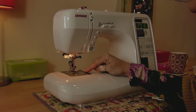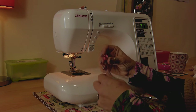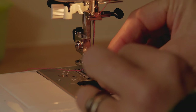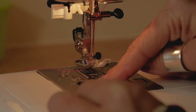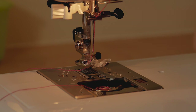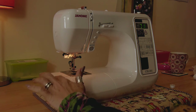Now we're going to thread the bobbin. We're going to release this little catch here which will pop out our little window, and take our bobbin. You want to make sure that the thread is going in a clockwise direction around your bobbin, and you're going to drop it into the bobbin housing. There's a tiny little cut just here on the side of your bobbin case - you want to get your thread into that little cut, put your finger on the bobbin to stop it spinning, and give it a little tug to the left. That hooks the thread under this little tension guide and holds it nice and snug.